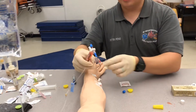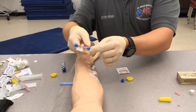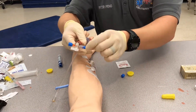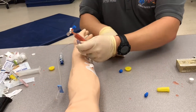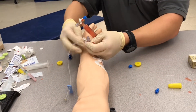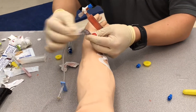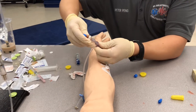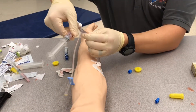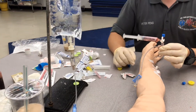We already have an IV established and we know the patient doesn't have any allergies. We're going to unscrew the male end, and with this port we're going to take an alcohol prep, clean it off, and connect the three-way stopcock. Our IV bag is running — we want that to be wide open for now.